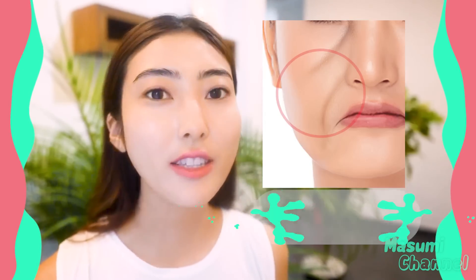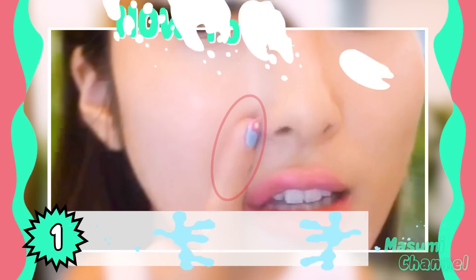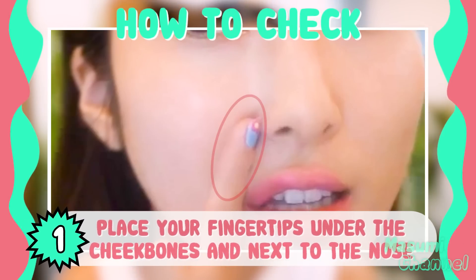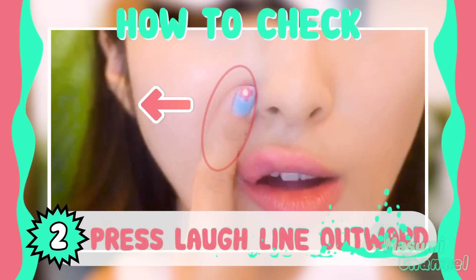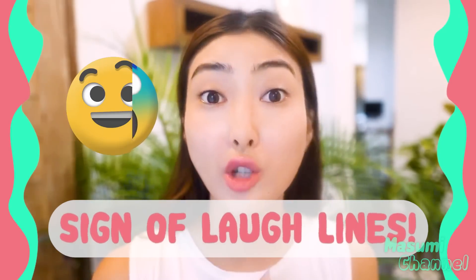One of the reasons for laugh lines is muscle weakness. Let's check if you have laugh lines, or will have them in the future. Place your fingertips under the cheekbones next to the nose, and then slowly press the laugh line outward. If you feel a little pain, that's a sign you will have laugh lines in the future. Let's find out the solution in this video. Are you guys ready? Let's get started.